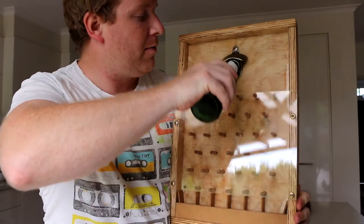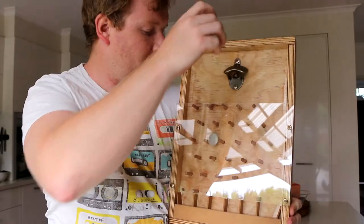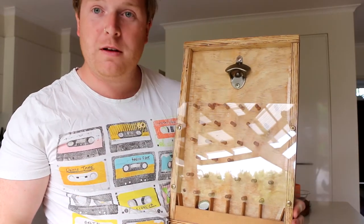Let's see how this goes. There you go! I'm fairly happy with how this turned out.